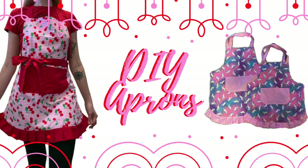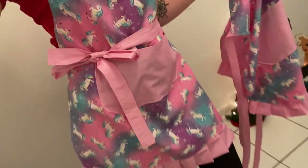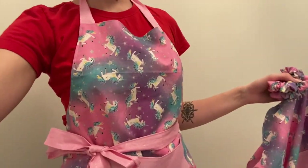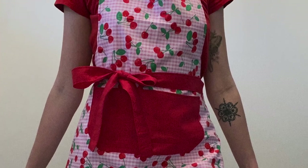Hey guys, it's Lish from Devilish Angel. Today I'm going to show you guys how to make this cute little DIY apron from scratch. In this video, I'm making a mommy-daughter set because usually people always order them as a set.